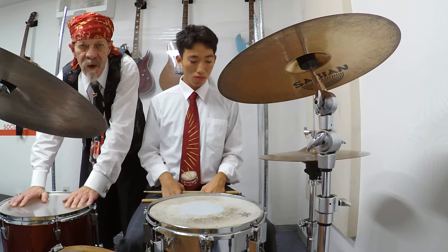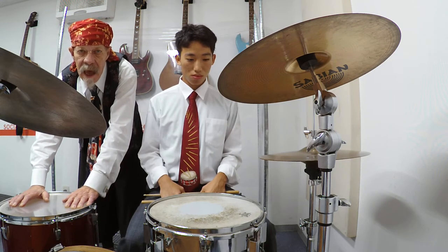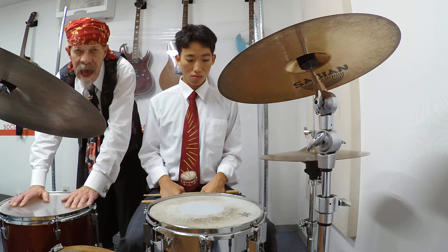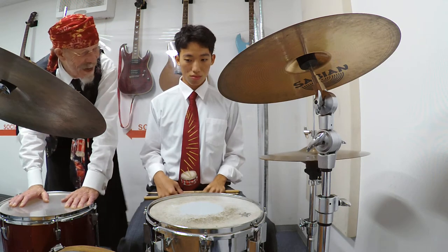He's going to play it four different ways: starting out with just the snare drum, then adding bass drum and hi-hat keeping quarter note tied, then playing all accents with the bass drum, and concluding with all the accents with bass drum and crash cymbal. Take it away!